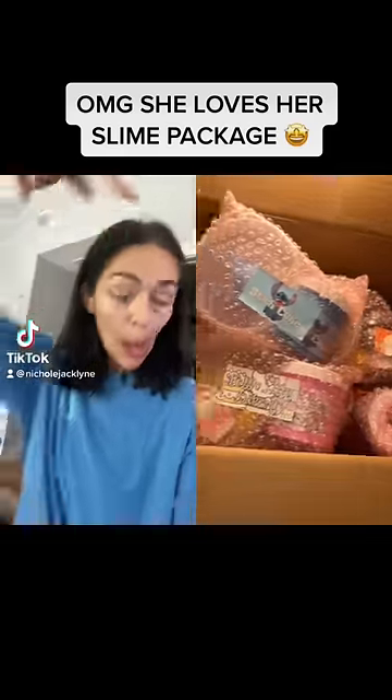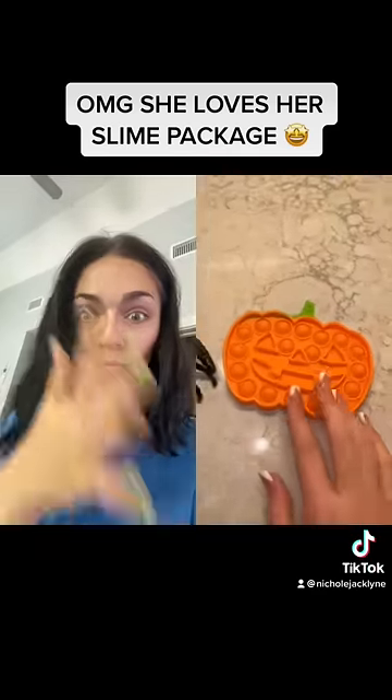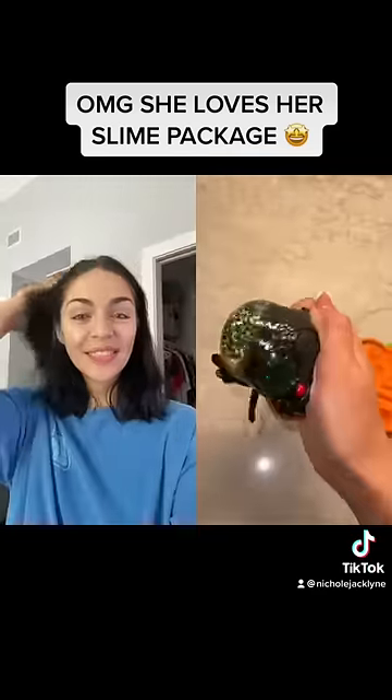Let's review Nicole Jaclyn's newest slimes and fidget toys. First is a pumpkin pop it and a spider stress ball. The pops on this were amazing and squishing this was so fun.